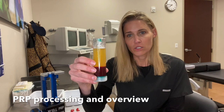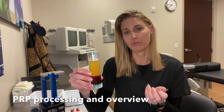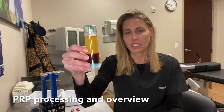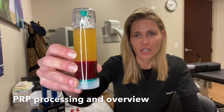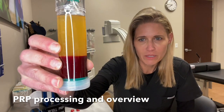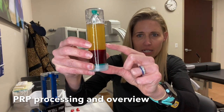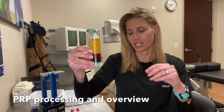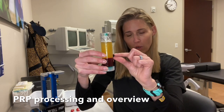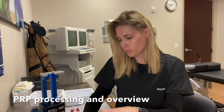So first of all, this is blood that I spun down in a centrifuge. I used a centrifuge that spun it for 10 minutes in a single spin — there are several machines where you have to do double spins. What you can see here, if you look at it closely, is you've got the red blood cells on the bottom, the serum on the top, and right in the middle is what's called the buffy coat — the white blood cells. And in that same area is where the platelets are concentrating. That's what we're really aiming at.